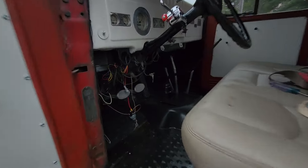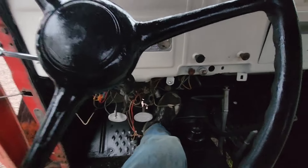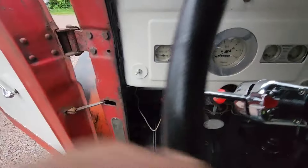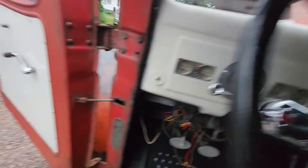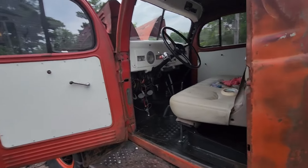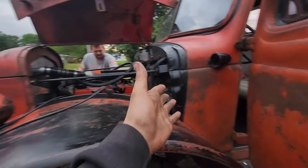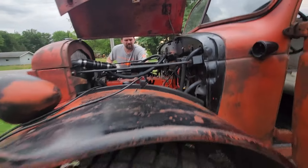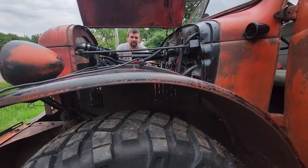I'm gonna see if the pedal works. I let it idle for a minute - I got to get it moving with the pedal instead of manually. I'm bending down looking at it - I know it's pretty bad.